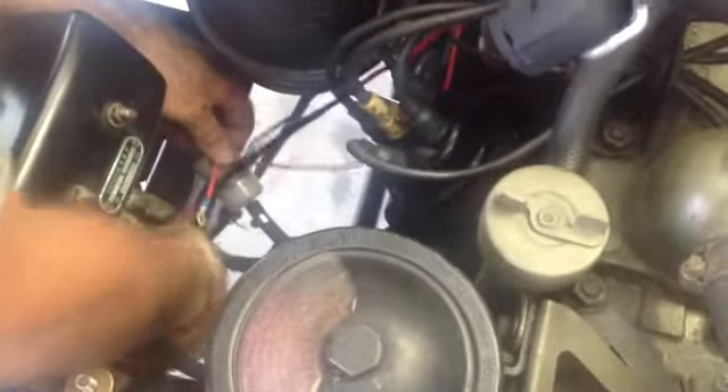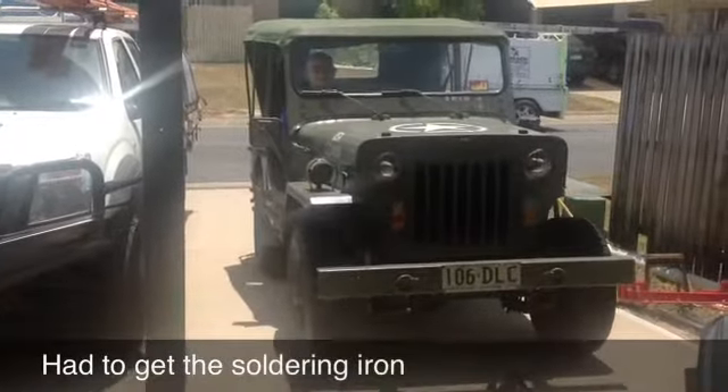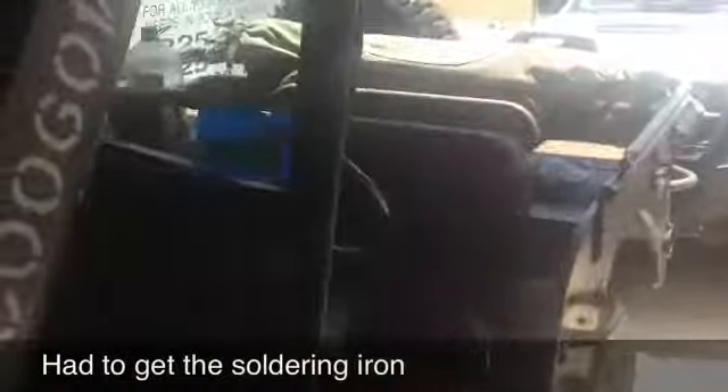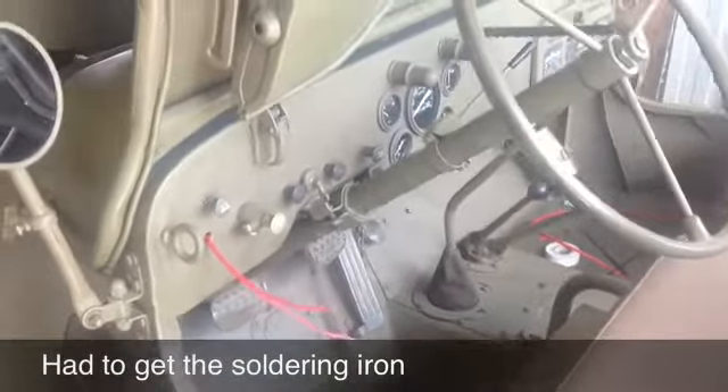This comes back from your switch, Dad — from there, that'll be your turn. Coming back from the button under there. We've just got to solder our wires onto our starter button and the job will be done.